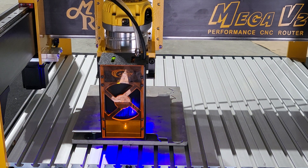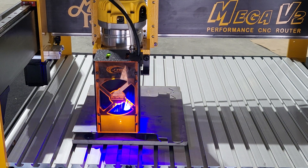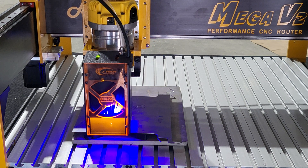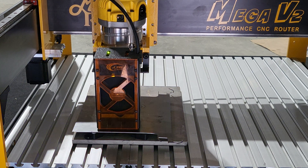40 inches a minute is about a thousand millimeters per minute. Let's see running a little faster than that — I think we're going to have good results.